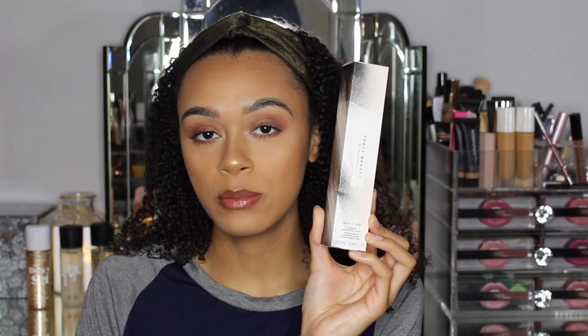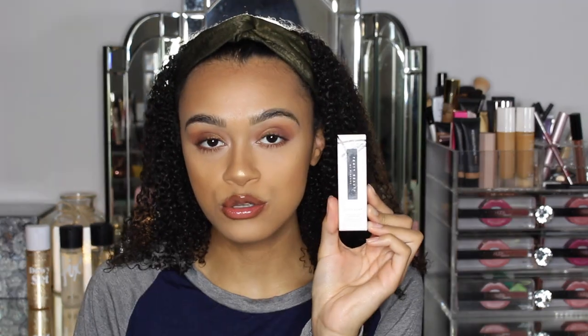Hey guys, welcome back to my channel. Today I'm going to be doing an exciting review, tutorial and trial of the brand new Fenty Beauty products. I will be trying the brand new Fenty Beauty What It Do Refreshing Spray, which can be used for multiple purposes — I'll be showing you all of those in this video. I'll also be trying and telling you about the new Gloss Bomb in the shade Hot Chocolate. I have it on my lips and I'm absolutely loving it. Please keep watching for the full tutorial and don't forget to like and subscribe.